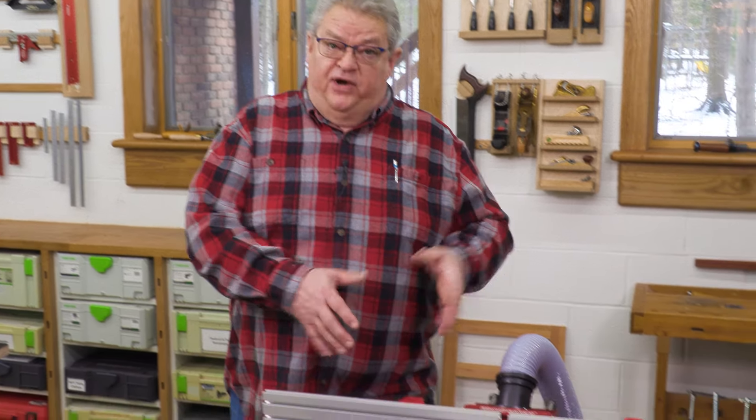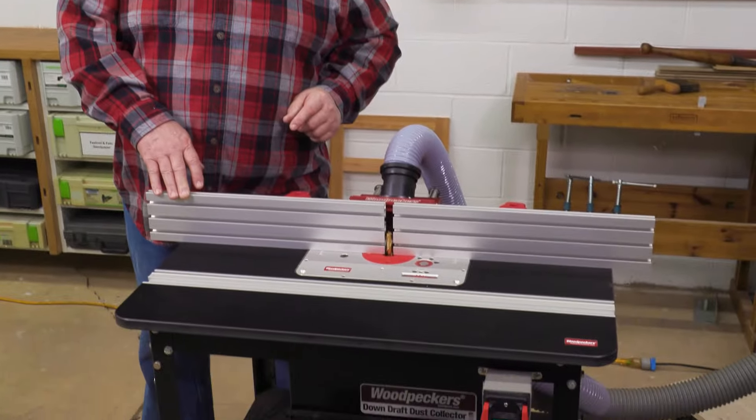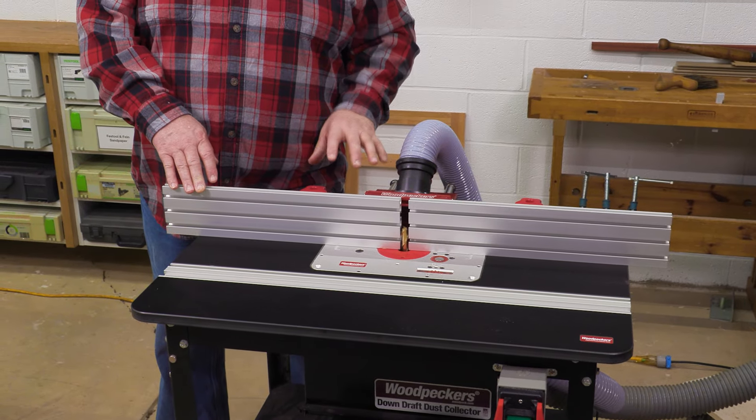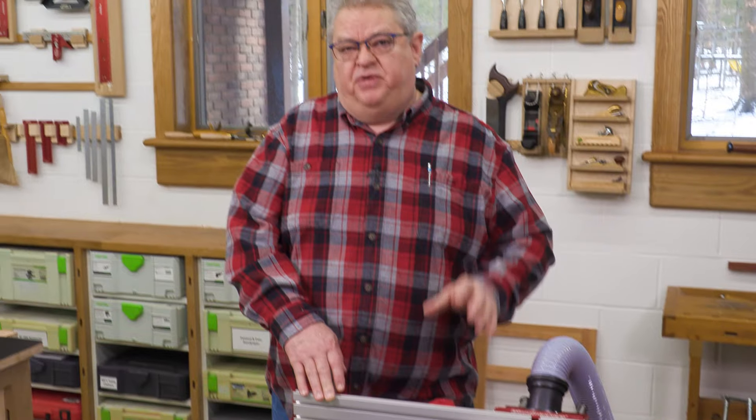The technique I'm going to show you today has been covered in a lot of YouTube videos. Nobody's ever specifically used a Woodpecker's router table, which is what we're going to do today. I'm going to show you some unique features of ours that make this really simple. But most people talk about doing this technique instead of owning a jointer. I'm going to show you that even if you do have a jointer, you still may want to try this.